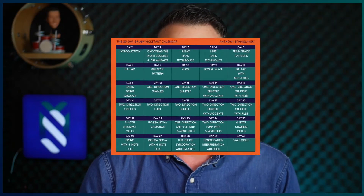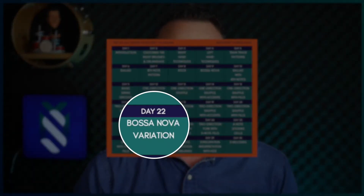Welcome to day 22 of the 30 Day Brush Kickstart. Up until this point I've shown you a whole bunch of grooves and variations, and now we're going to start combining these patterns to further expand our vocabulary. Today we're going to combine the one direction singles and the three note sticking cells to create two bossa nova variations.